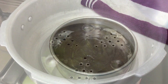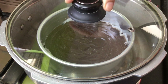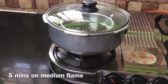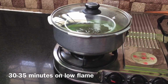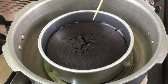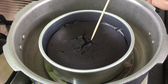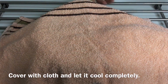Bake the cake for about 20-30 minutes. First 1-5 minutes on medium flame, then 1-5 minutes on low flame, for a total of 30-35 minutes. Use a toothpick to check — do not cut the cake; use a toothpick to test it.